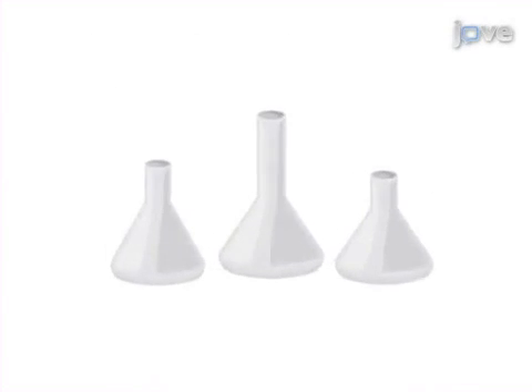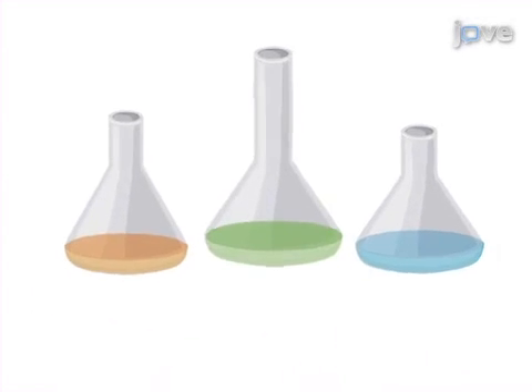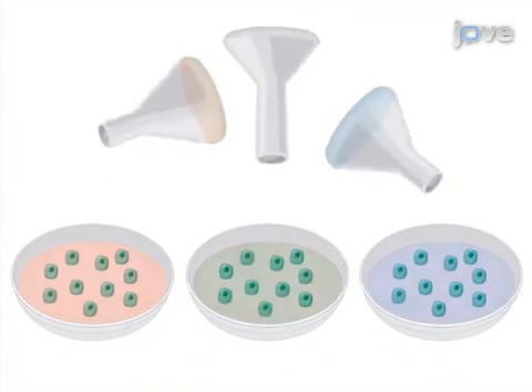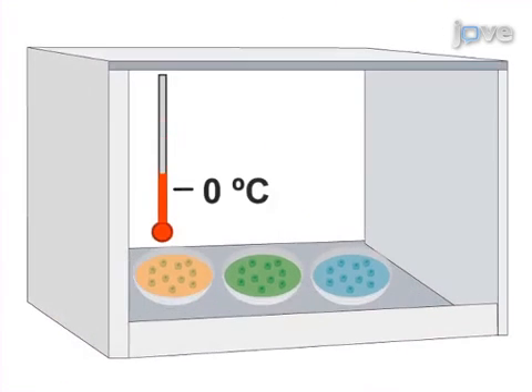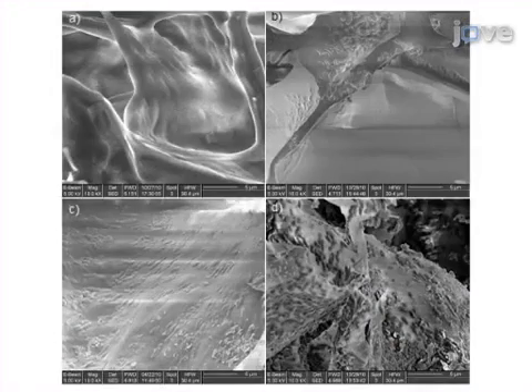To begin, different formulations to freeze-dry a cell culture are prepared. Next, each formulation is mixed with the cell culture, then freeze-dried, and later rehydrated, and the survival rates are measured.